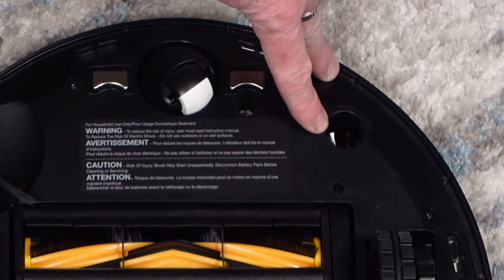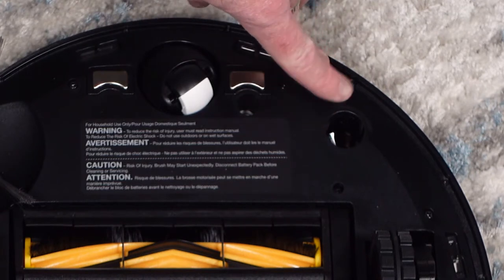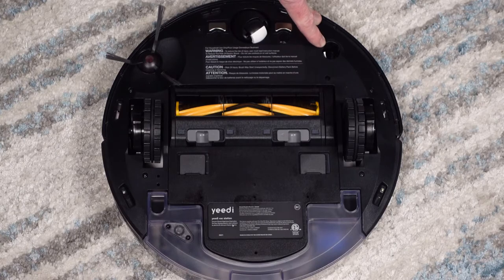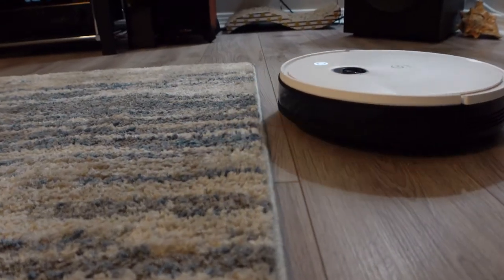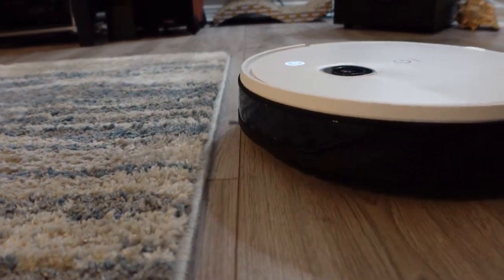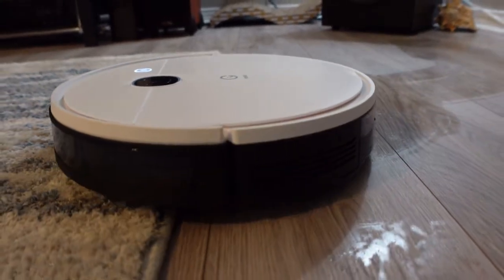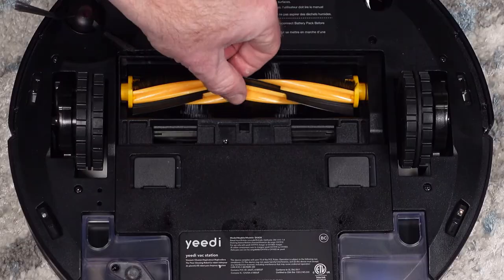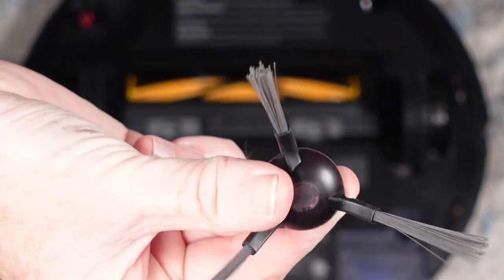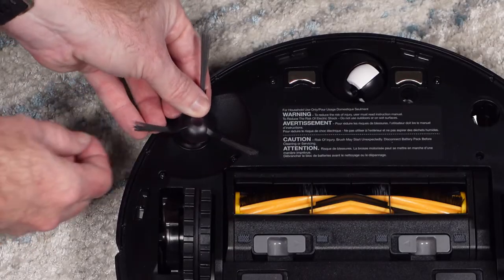There is also a floor detection sensor on the bottom that YeeDi says helps it split the map into rooms. Also included is a dedicated carpet sensor which allows the robot to boost vacuum power automatically when carpet is detected, and while mopping, it allows the YeeDi to avoid mopping on carpets and rugs. The brush roller is a typical combo of bristles and rubber, and the side spinning brush helps pull debris in from the edge of your rooms.